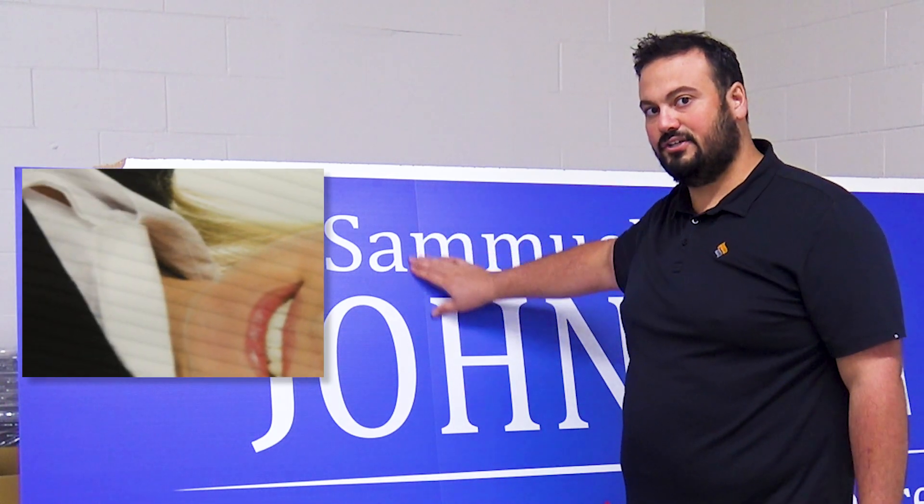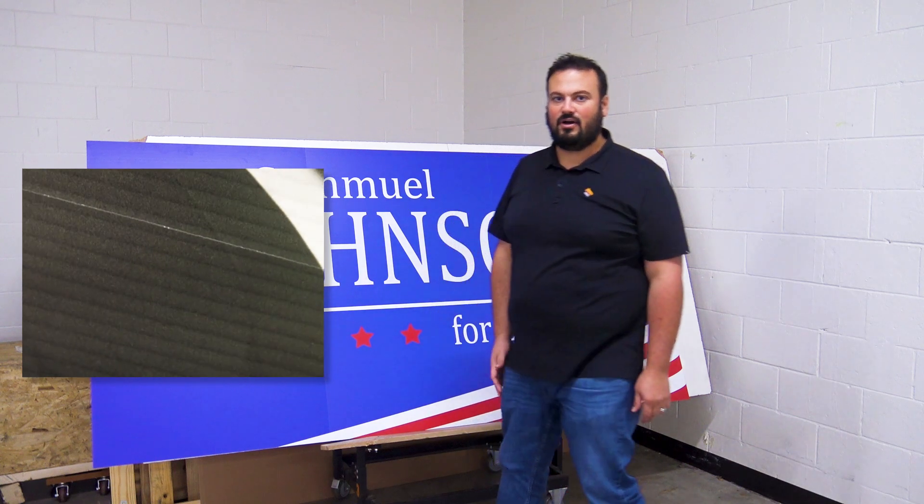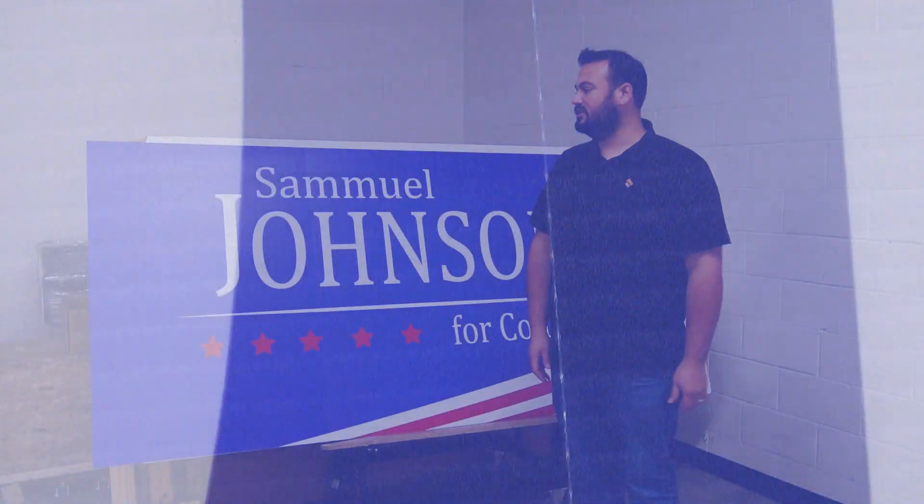If you have darker colors, you might notice the score and fold line a little bit more than if you had a white background or lighter colors. You may want to run that by your client before you place your order, just to make sure they're in full understanding of what they're getting. We do have an in-use installation video — we'll link to that down in the description so you can share it with your client.